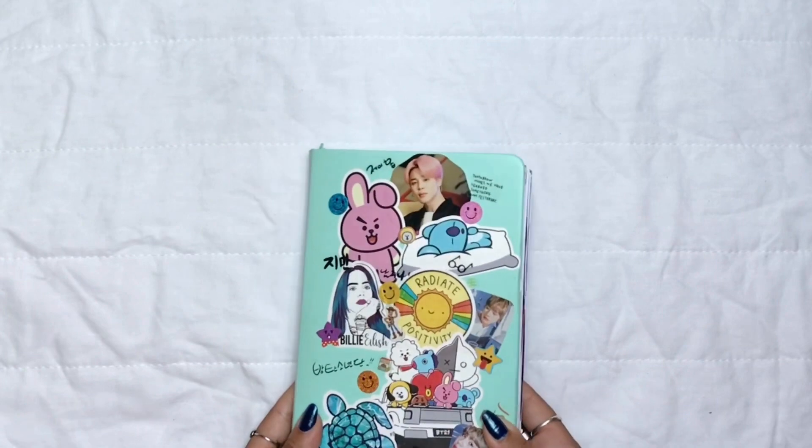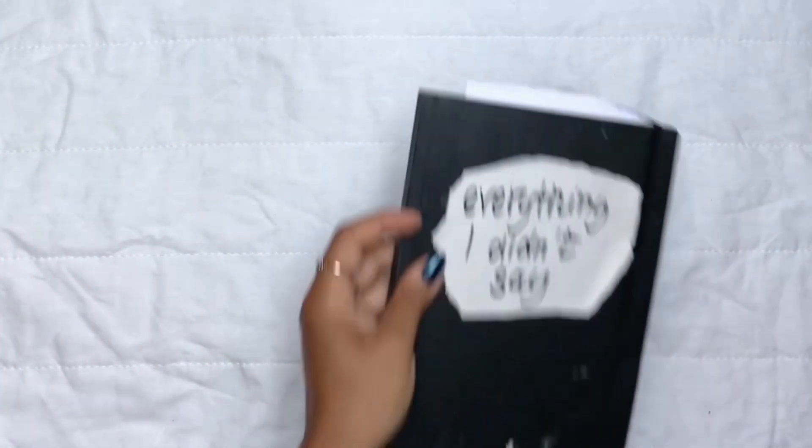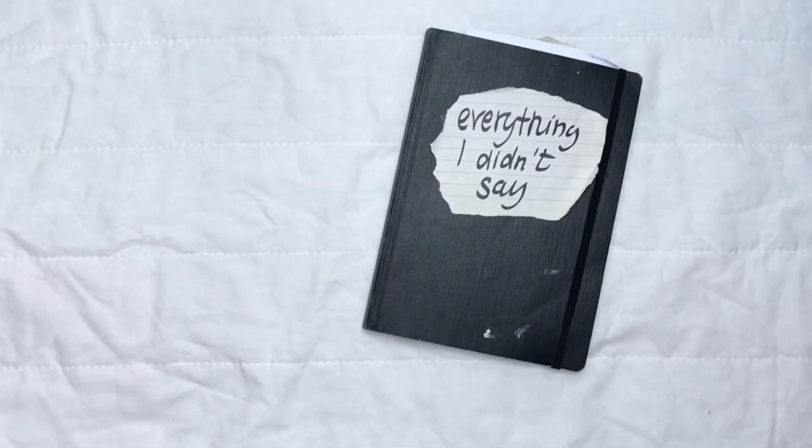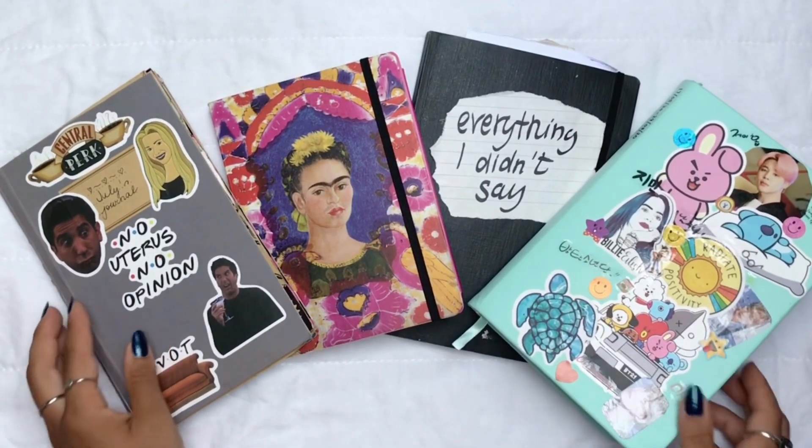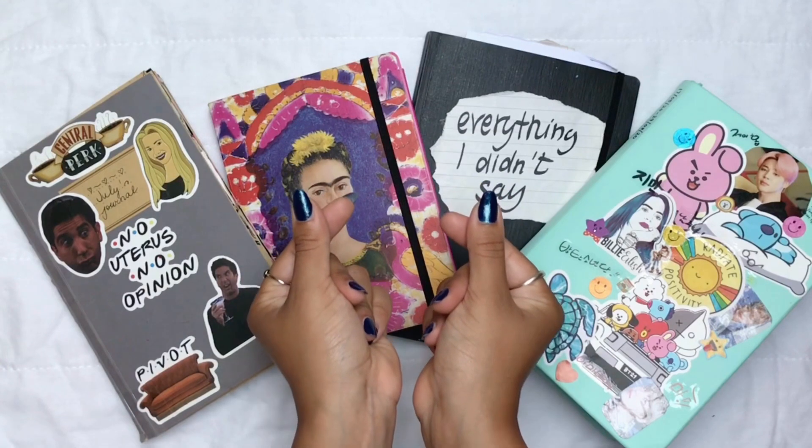This is the end of this journal — it took me about three months to finish it. So those are the four journals for today! Thank you so much for watching, like and subscribe, thanks, bye!